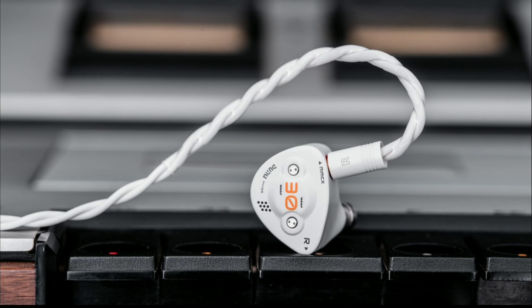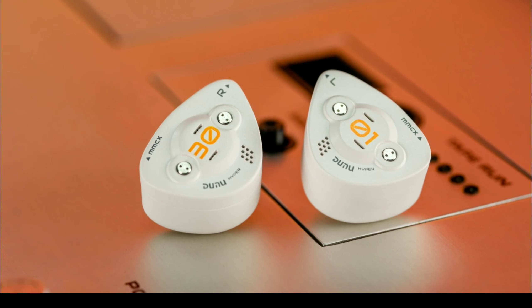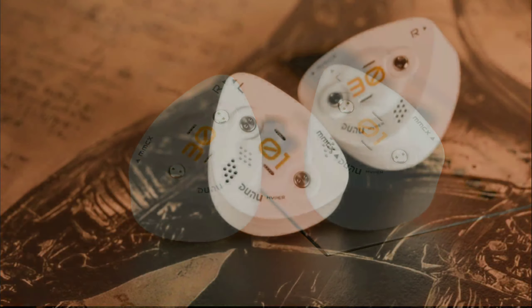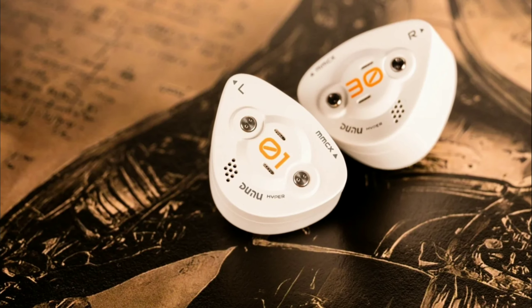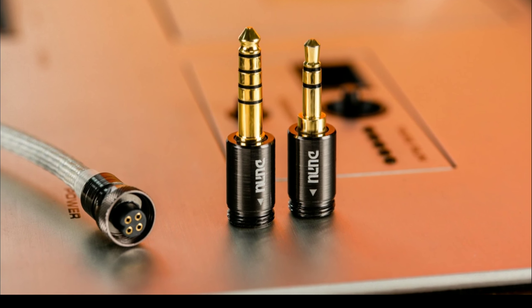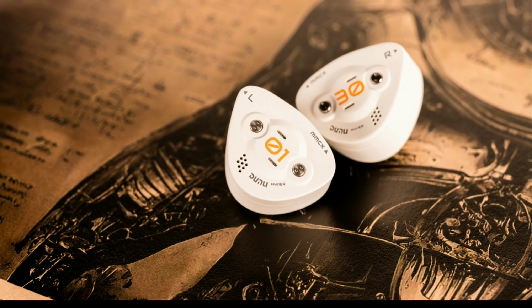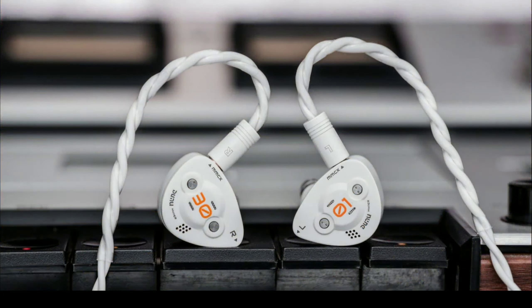It has a Q-lock mini interchangeable plug system that offers flexibility with both 3.5mm single-ended and 4.4mm balanced connectors, allowing seamless switching between different audio sources.